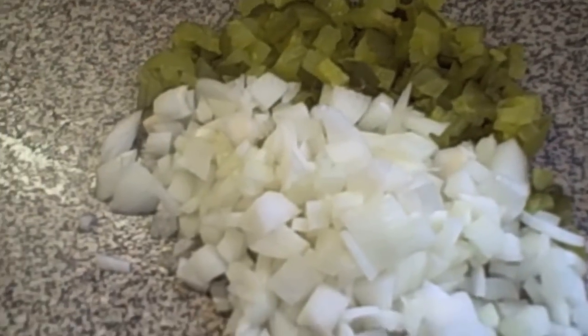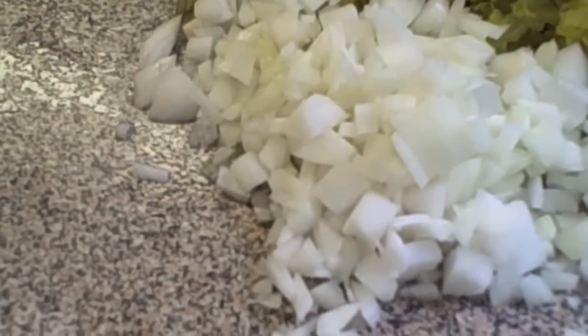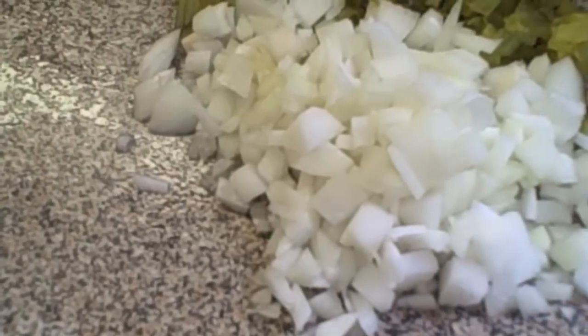Now we're going to put in one large onion that's been chopped and about a cup of dill pickles that have been chopped. You can use relish, sweet pickles, or sweet relish if you have that on hand. Our onions and pickles are in.